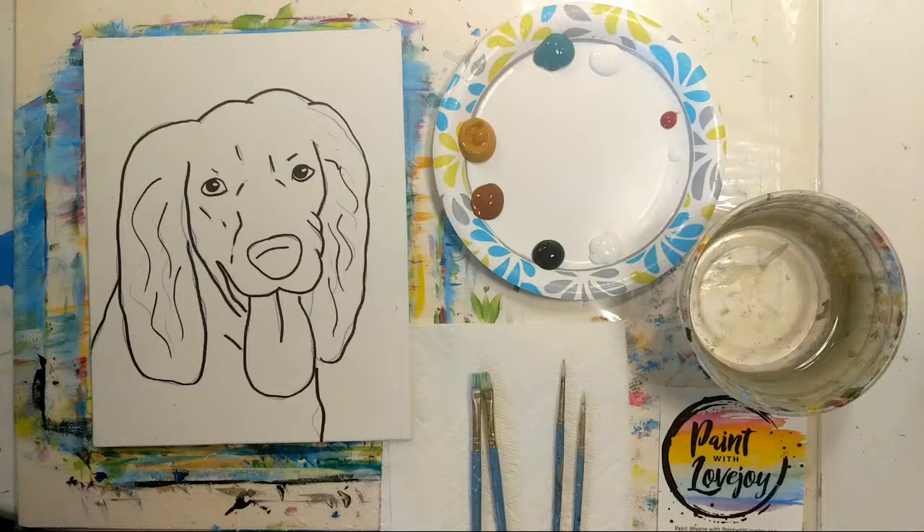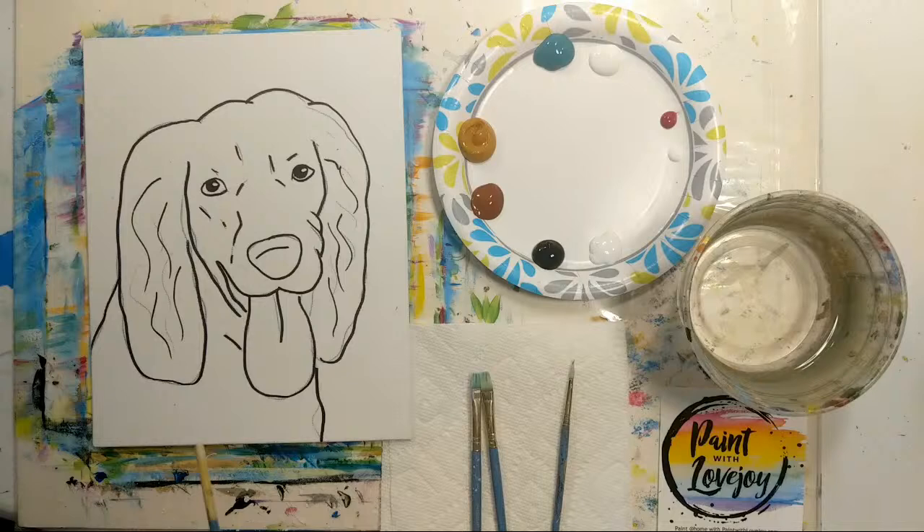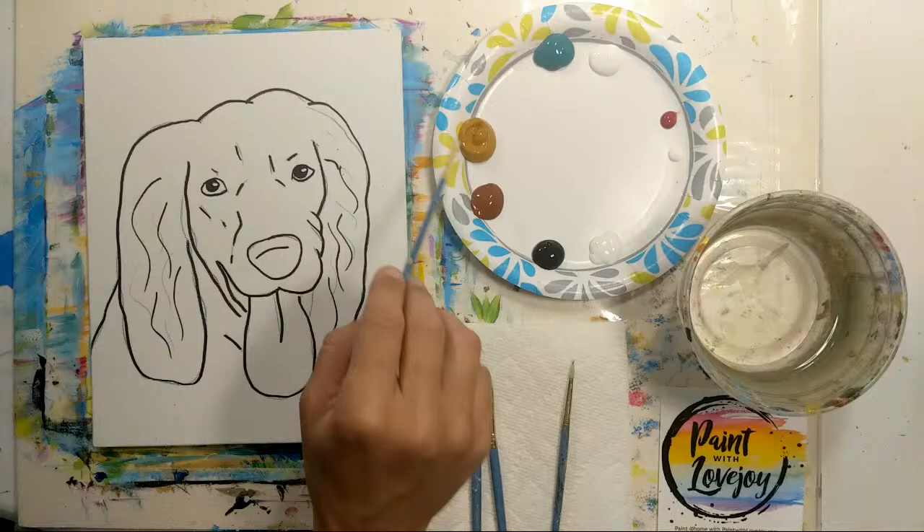Good morning, how's everybody doing this Sunday? Let me turn the sound off on my computer so I don't hear the echo. This is Paint with Lovejoy, and today we are painting a cocker spaniel dog — it was a viewer request.